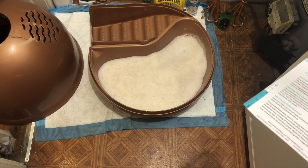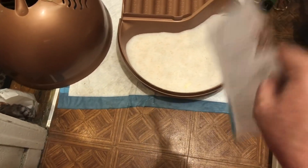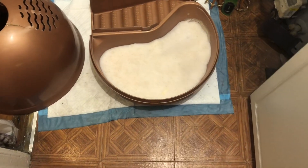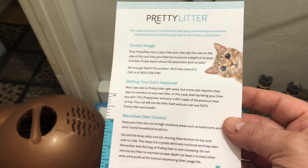With clumping litter, since you remove it daily, I can leave it in there for well over a week and it's fine. So as I said, unless you're rich, you do not want to use this all the time. I would go every three months just to check up on the health of your cat, then go back to your regular litter. That's the best way to use this.